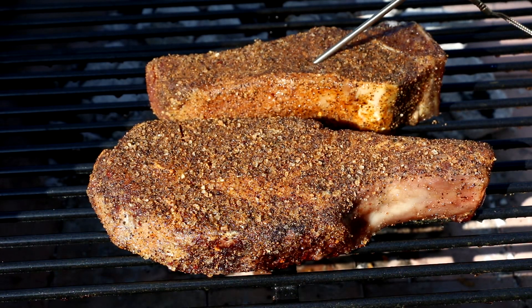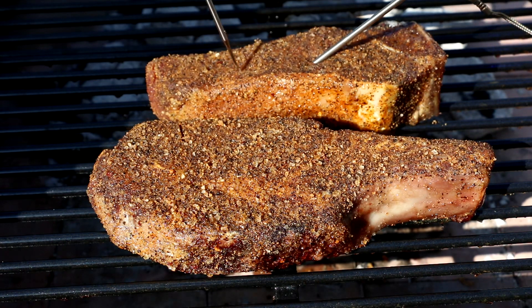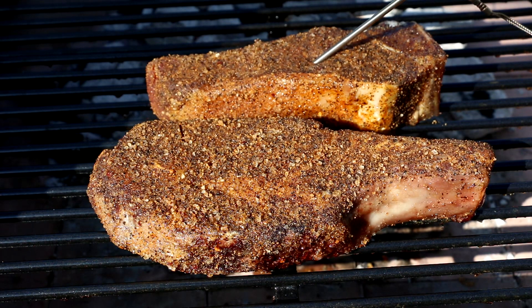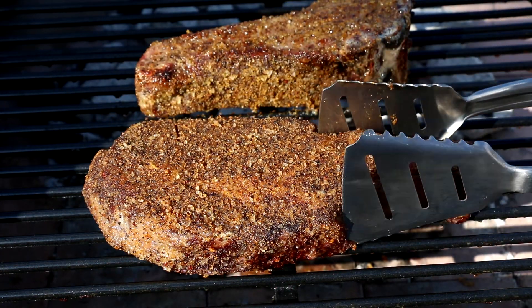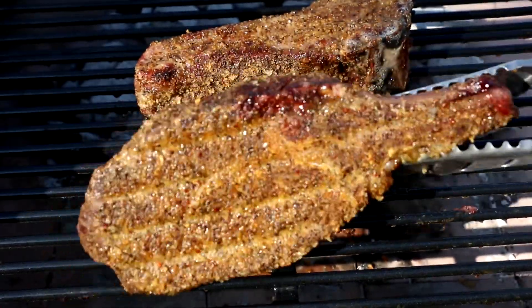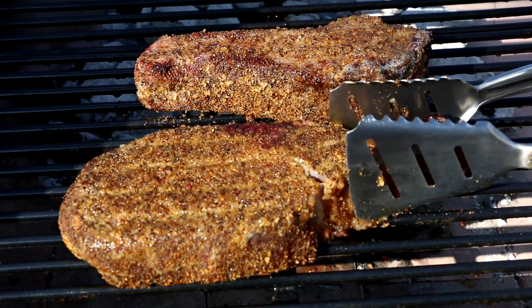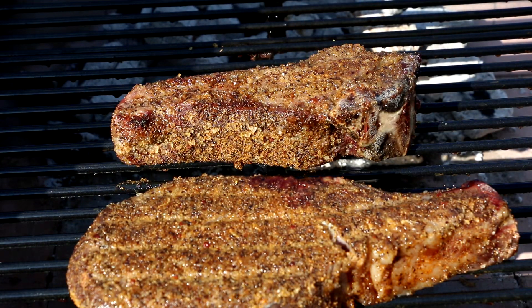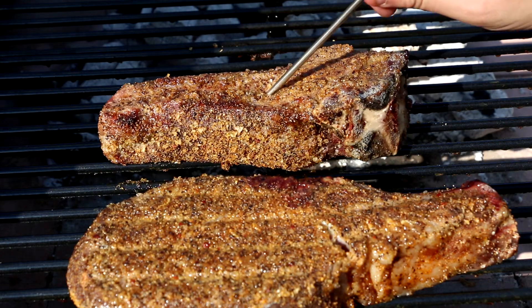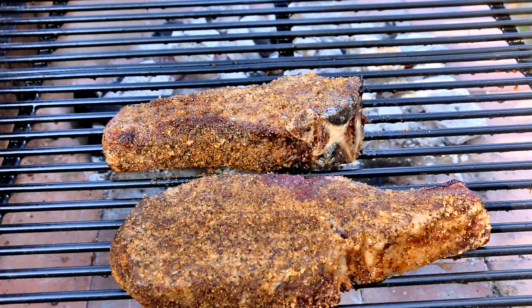It's already been going for about 20 minutes and these are already reading close — that's 90 degrees there, that was 96. So I want to go ahead and flip these and give them just a few more minutes before we start the sear. I'm going to slide this one away from the fire a little bit because I'm afraid it's going to get overly cooked. I'm going to monitor this really heavy — I don't want to overcook these. In another 10 minutes I'm going to go ahead and take these off and start giving them a sear.